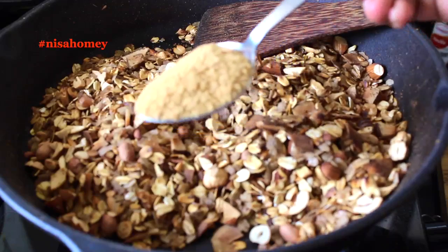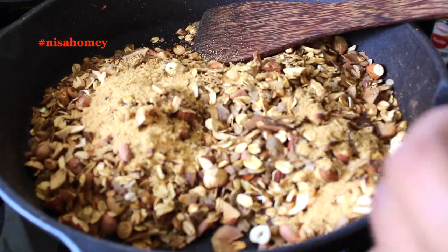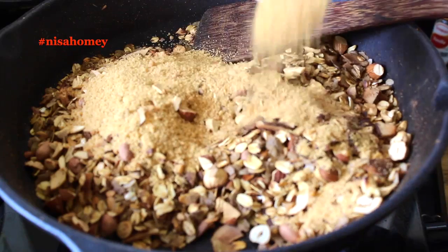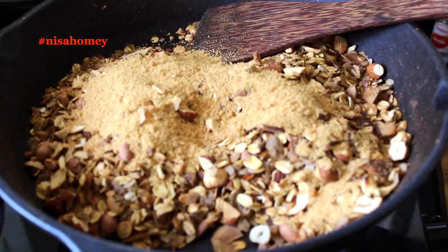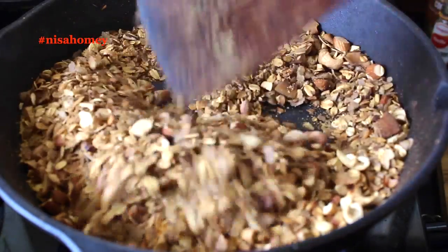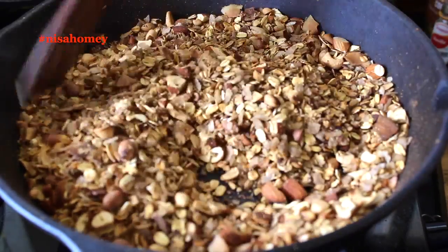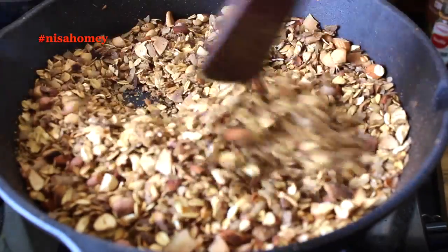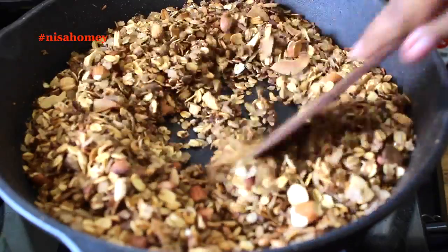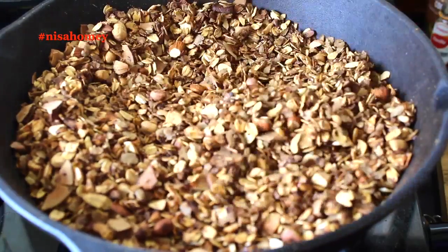To sweeten this, I'm using three tablespoons of coconut sugar. Sweetening the granola is entirely optional, but if you're making it for kids it's best to add some sweetener. Do not use refined sugar. If you don't have coconut sugar, you can use grated jaggery, grated palm sugar, or even maple syrup — but do not use honey. The heat will melt the coconut sugar and help distribute the sweetness evenly, so make sure you mix it really well.